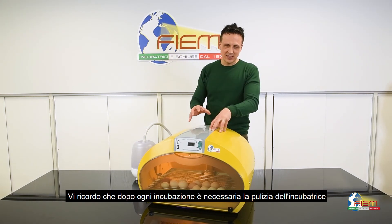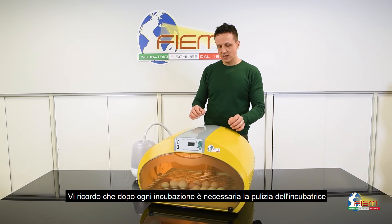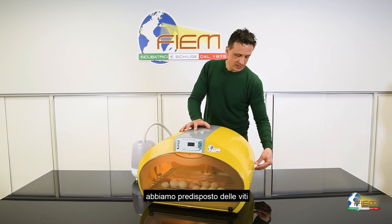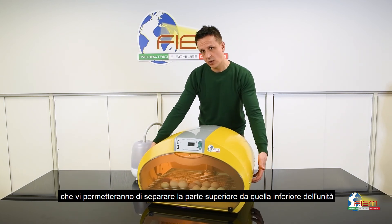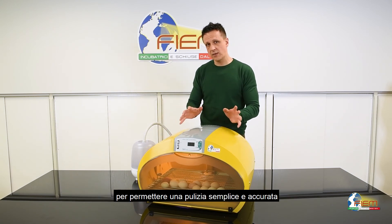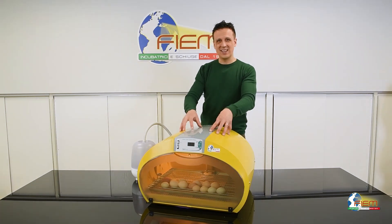Don't forget that after every incubation cycle it is suggested to perform a cleaning. We have predisposed some joints that will allow you to disconnect the lower valve from the upper valve for a careful cleaning. Enjoy your incubation with our Cosmo Mini LED.